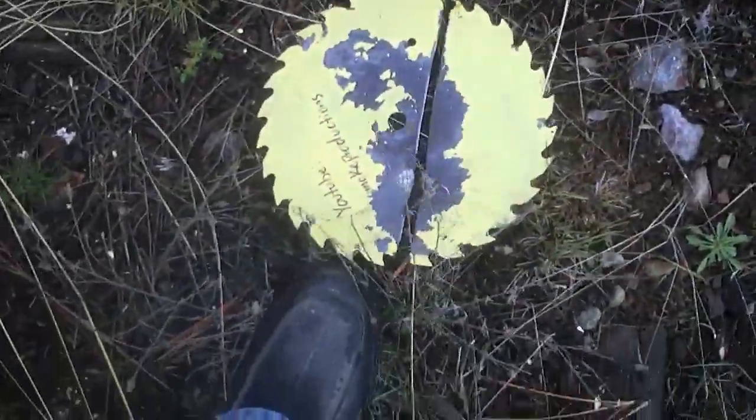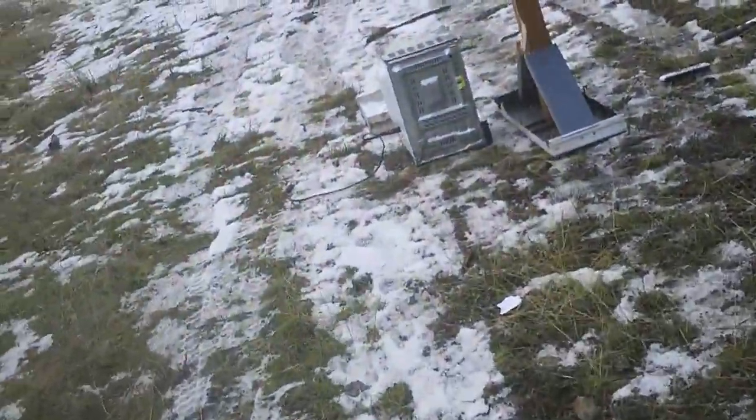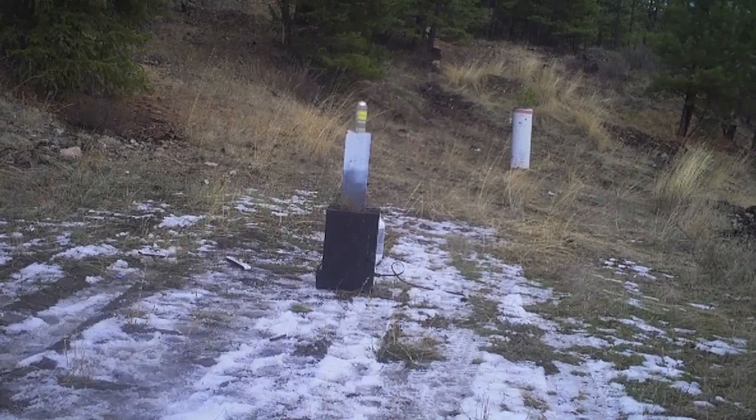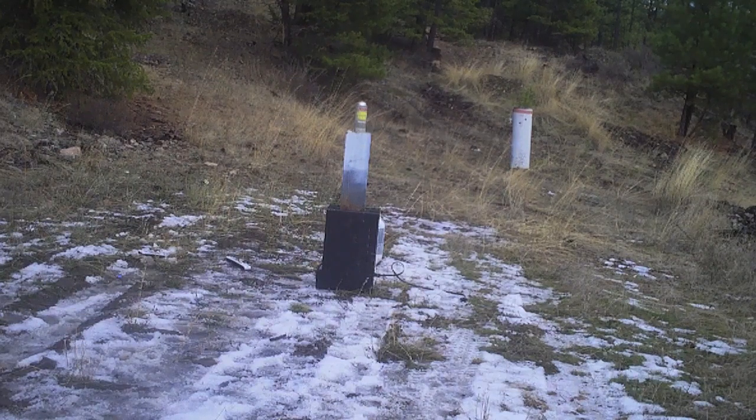I am just blown away by how hard that hits. That is birdshot and polyurethane foam — maybe half an ounce, maybe. Wicked cool. I've got one more, we should use it — one more time: polyurethane shell versus flat can of paint. High speed ready?